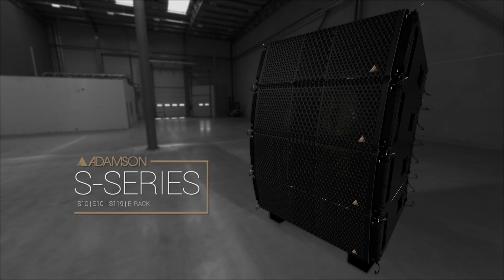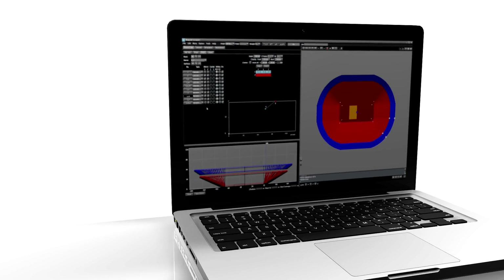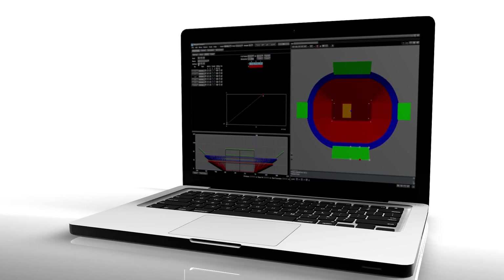We're definitely not just launching one product. This is a family, right? So we've got S10, S119, the companion subwoofer, the E-Rack, which is a unified racking solution for Adamson. Blueprint AV is also an integral piece of that, and really they all work together seamlessly.